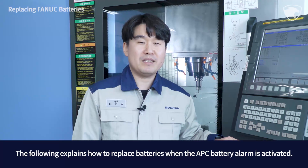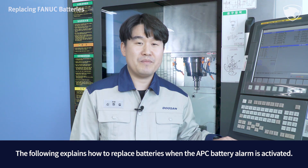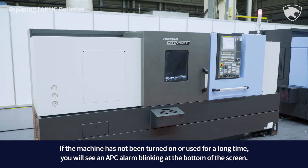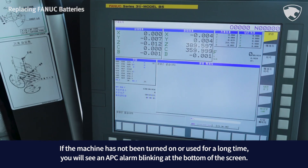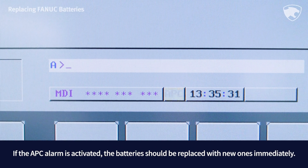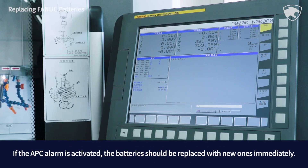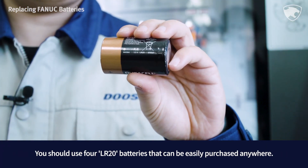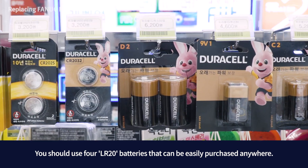The following explains how to replace batteries when the APC battery alarm is activated. If the machine has not been turned on or used for a long time, you will see an APC alarm blinking at the bottom of the screen. If the APC alarm is activated, the battery should be replaced with new ones immediately. You should use four LR20 batteries, which can be easily purchased anywhere.